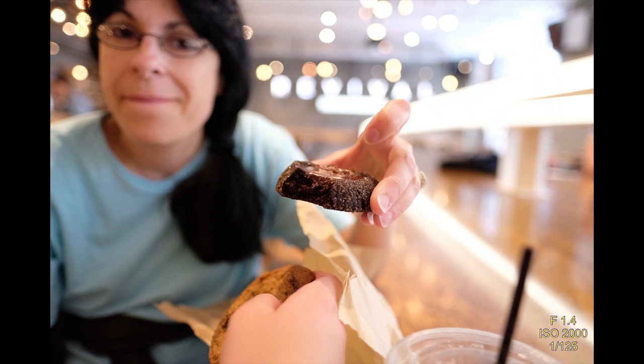Here's the cookie I was telling you about. I got close to the cookie and as you can see, they had these cool lights in the background — the bokeh — and this is a 16mm F1.4 lens. I shot this at F1.4, ISO 2000, and it was fantastic. Kind of a cool look; I was just trying to capture that cookie. It was actually a good cookie too.